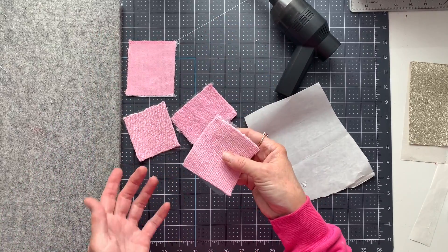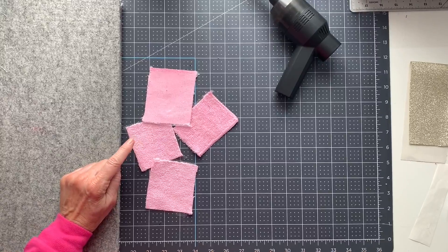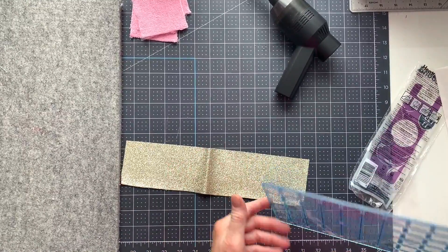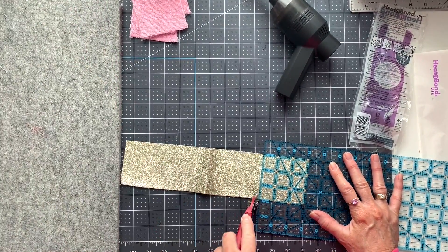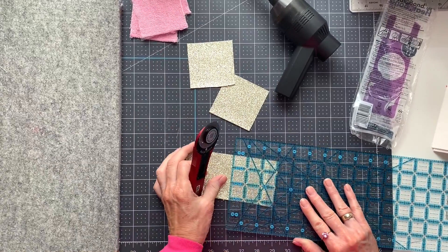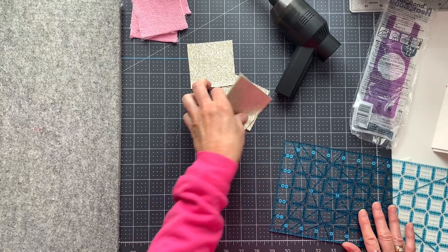I'm going to do one not cut on the Cricut — I'll hand cut it — and then I'll do the rest cut on the Cricut. So when I put these on my Cricut mat I'm going to put it adhesive side down. While we're over here, I'm going to take my faux leather and also cut this into three by three inch squares. I've already cut a three inch strip, so I'm just going to cut it into three by three inch squares. That gives me plenty of wiggle room to make sure that I have enough.